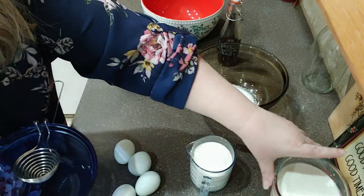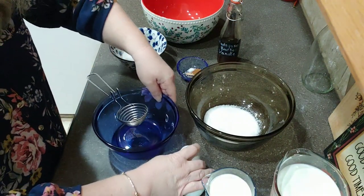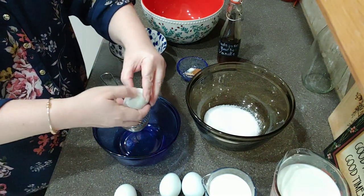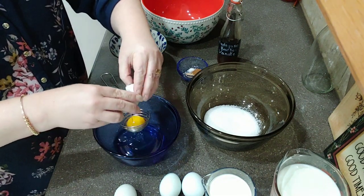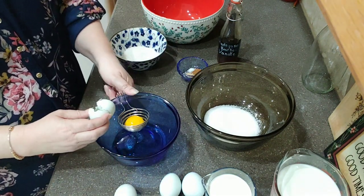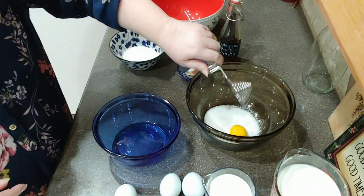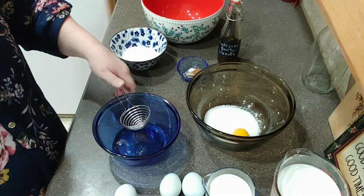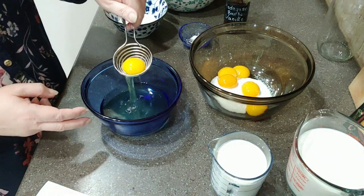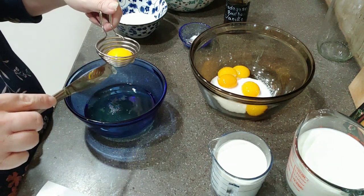Now here I have an egg separator — it's not necessary, you can just use your hands. So if you don't have one, don't sweat it. I'm just going to crack my eggs and put the whites in this bowl, being very careful not to get the yolk down in there. Let's put the yolks in here with the sugar. Hallelujah, y'all — I got all those done without getting the egg yolk down into the whites! They are farm fresh eggs, so sometimes they can be a little difficult.